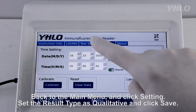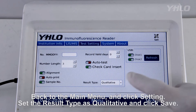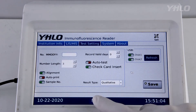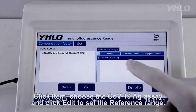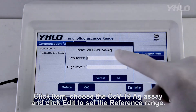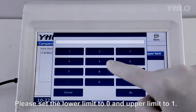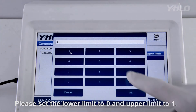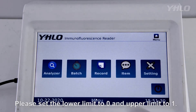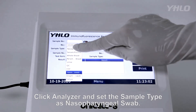Back to the main menu and click Setting. Set the result type as qualitative and click Save. Click Item, choose the COVID-19 antigen assay, and click Edit to set the reference range. Please set the lower limit to 0 and upper limit to 1. Click Analyzer and set the sample type as Nasopharyngeal Swab.